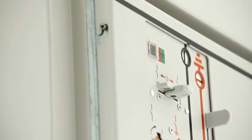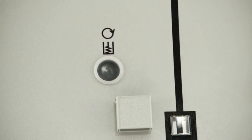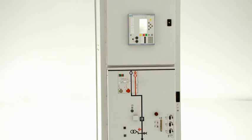A choice is made regarding the planned switching operation — choose — which is then completed by closing the circuit breaker — execute. We'd like to show you this principle in more detail, using NX plus C as an example.